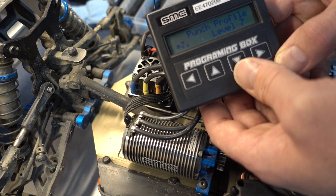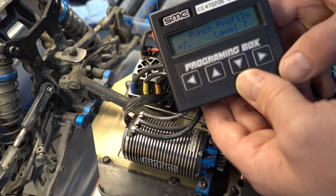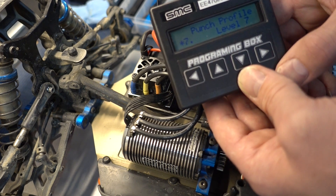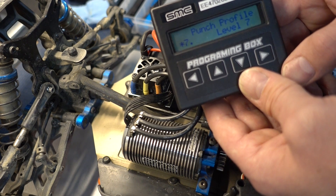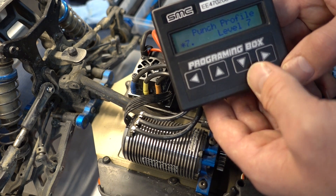Next, we set the punch profile level. The default is 7, and we found that that's been the most reliable. The ESC doesn't get hot. The delivery out of the corners is really good, even on very low bite, on tight low-bite tracks. We're very pleased with the performance.